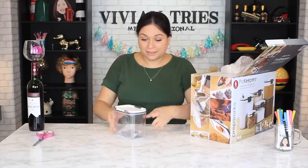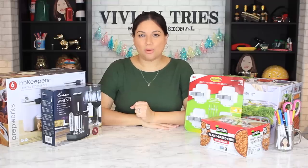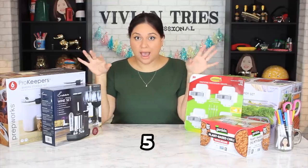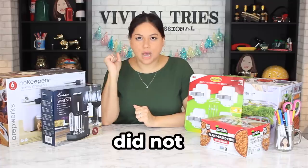Oh no, it's twisting. When my sister comes over, she's gonna be so jealous. Oh, you better go get you a couple of those. Hello you guys and welcome back to another Vivian Tries. On this Vivian Tries, five Costco products you did not know they sold. I didn't know they sold.